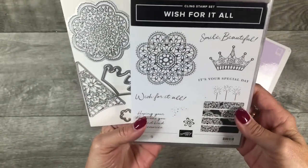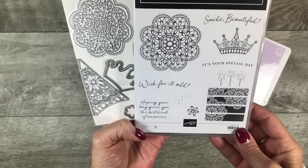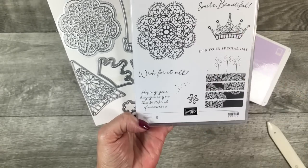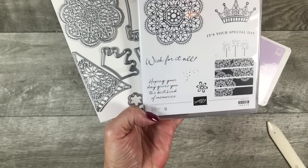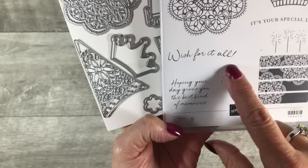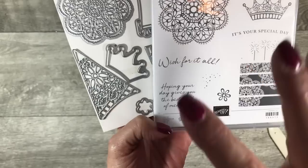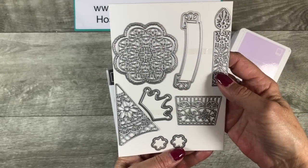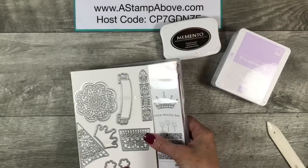I wanted to give you a closer look at this stamp set. I know sometimes I flit around and don't hold it still long enough for you to really see what's going on. We've got some great sentiments in here: Smile Beautiful, It's Your Special Day, Wish For It All, Hoping Your Day Gives You the Best Kind of Memories, and then these little filler dots. I love little filler dots — they just go along so well with cards and filling in little areas. And here are those dies — love love love all of these.